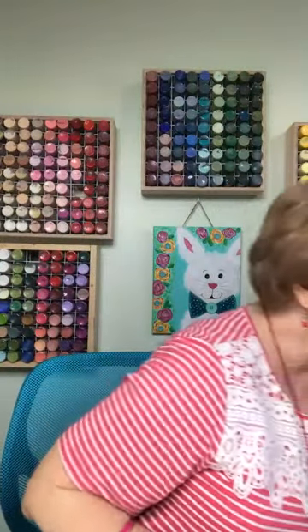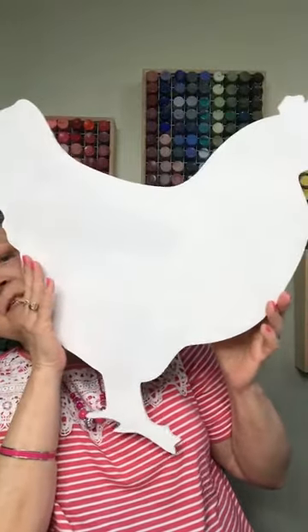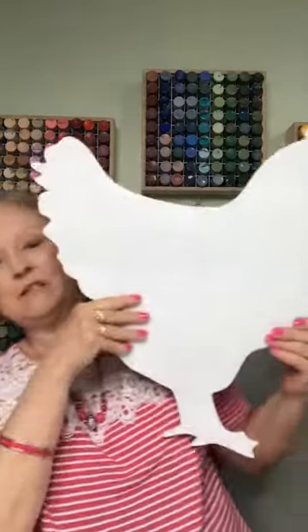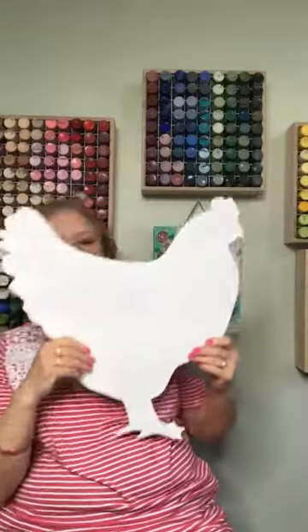So this is what we'll be using tonight, and we're going to be doing it with a method I've never done before. We're going to do some painting on a rooster — or actually more of a chicken, I think. We're going to do this big old guy tonight. Let me back up a little bit — he's pretty big.